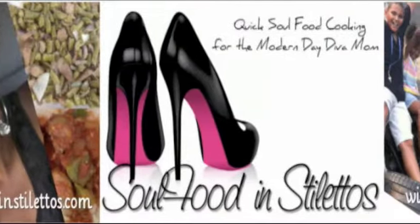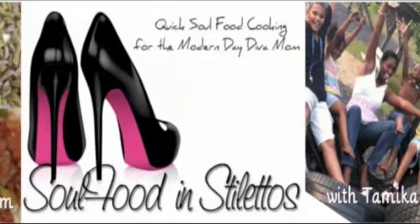Are you a diva mom looking for quick meal solutions? This is Soul Food in Stilettos. Hi everybody, this is Tamika Hall and this is Soul Food in Stilettos.